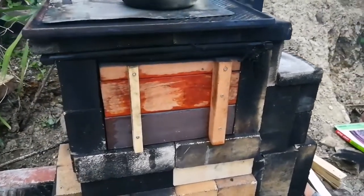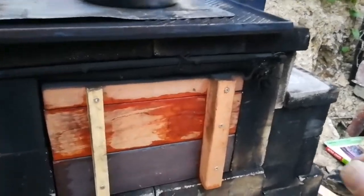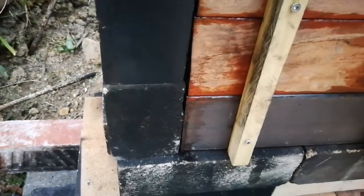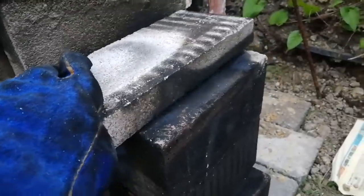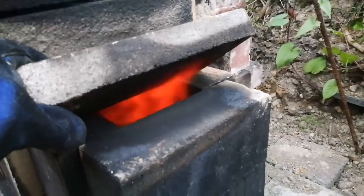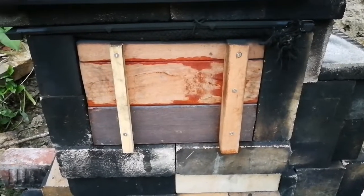We're about three quarters of an hour into the burn now. Let's have a look inside — a bit of fire popping up there. Let's look at the top of the riser — a little bit of flame there as well.